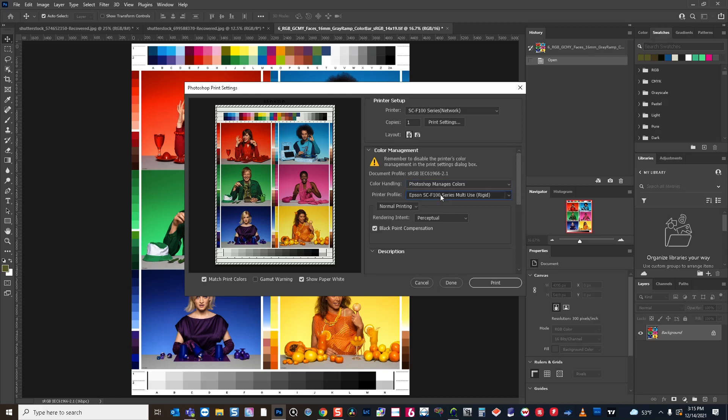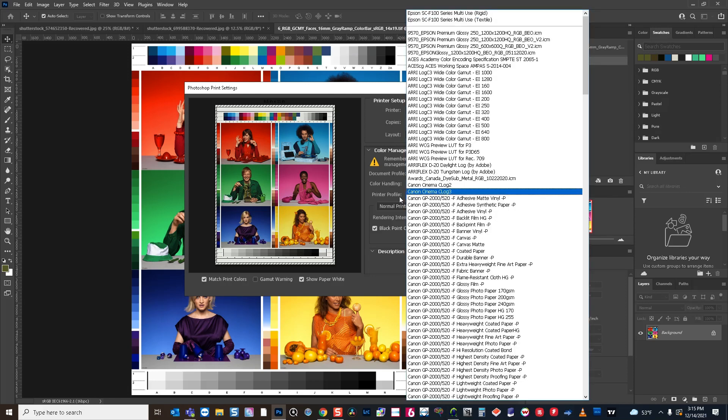The other thing you have to choose is the printer profile. With this printer, it comes with two printer profiles — one is for rigid and one is for textile or fabric. Rigid is for hard substrates: your metal, your mugs, license tags, business card holders, Christmas ornaments, anything hard surface — you'll want to use the rigid profile. And anything with fabric, you'll use the textile profile.